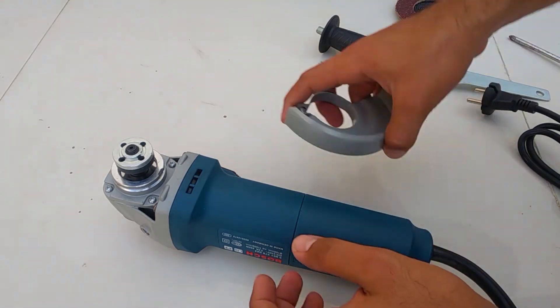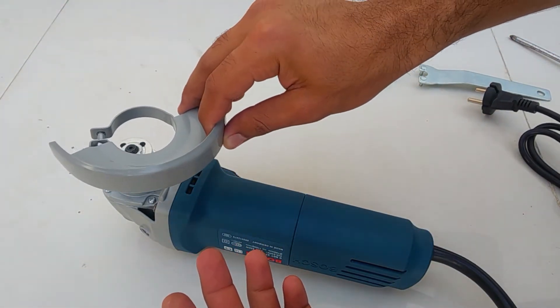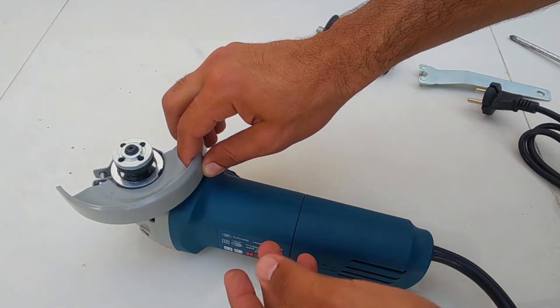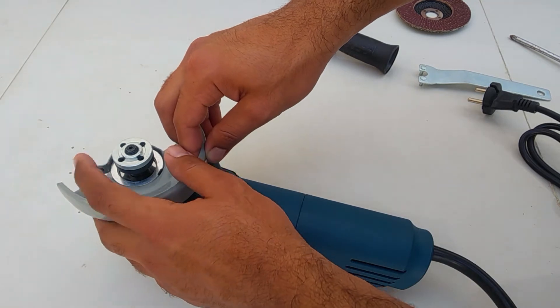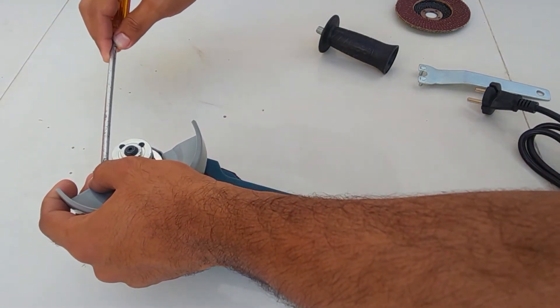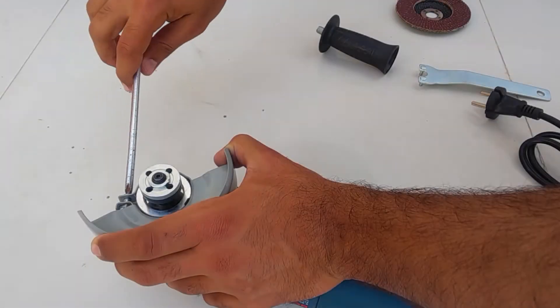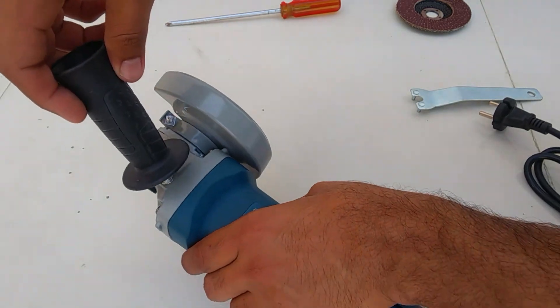Let's now assemble the grinder. We will first place the protection cover — this should be placed such that it covers the handle and your hand grip side. Place the cover and tighten it with a screwdriver. Now let's place the handle of the grinder.